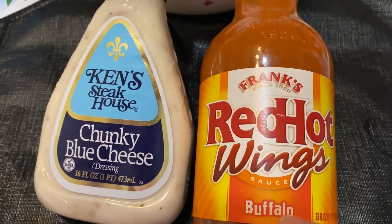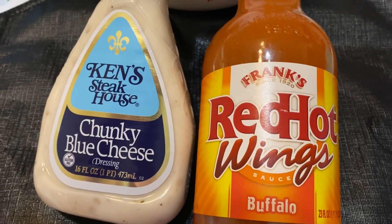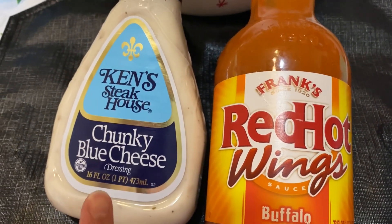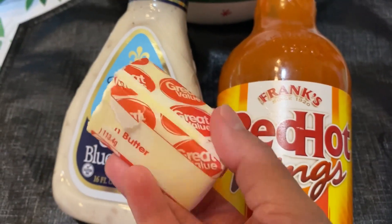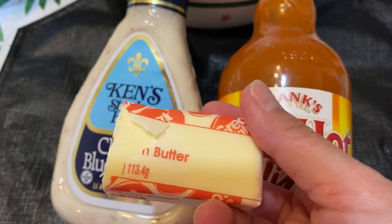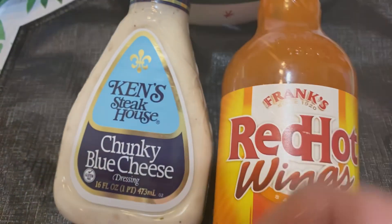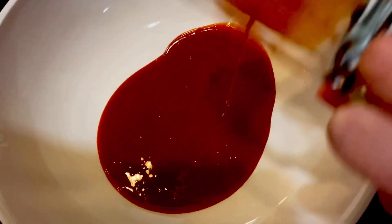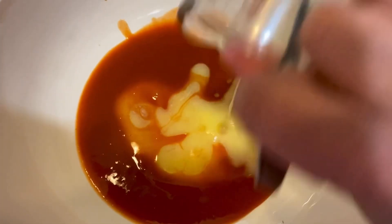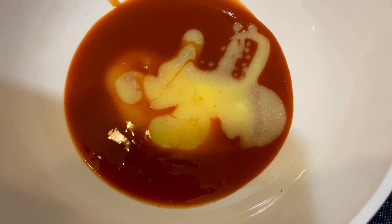For the hot wings, I'll be using Red Hot Wings buffalo hot sauce, and the dipping sauce is chunky blue cheese. I'm going to melt four tablespoons of butter, then combine half a cup of hot sauce with the four tablespoons of melted butter, mix it together — that will be the sauce for the hot wings.